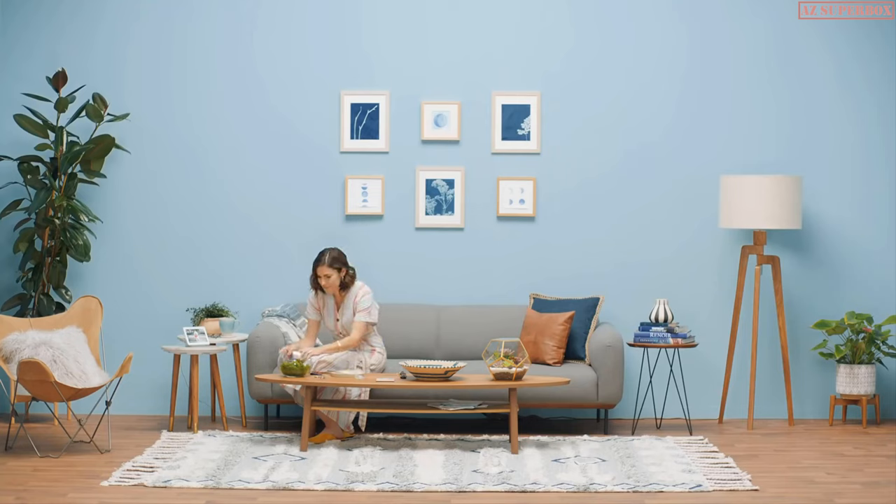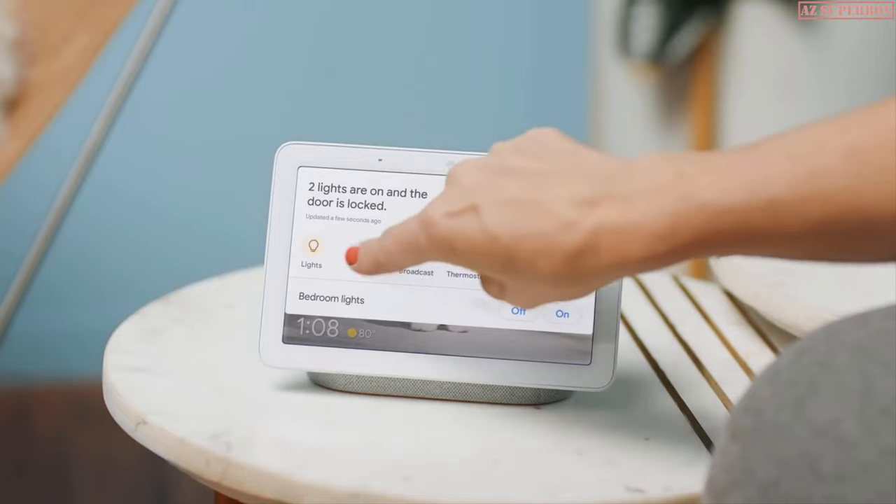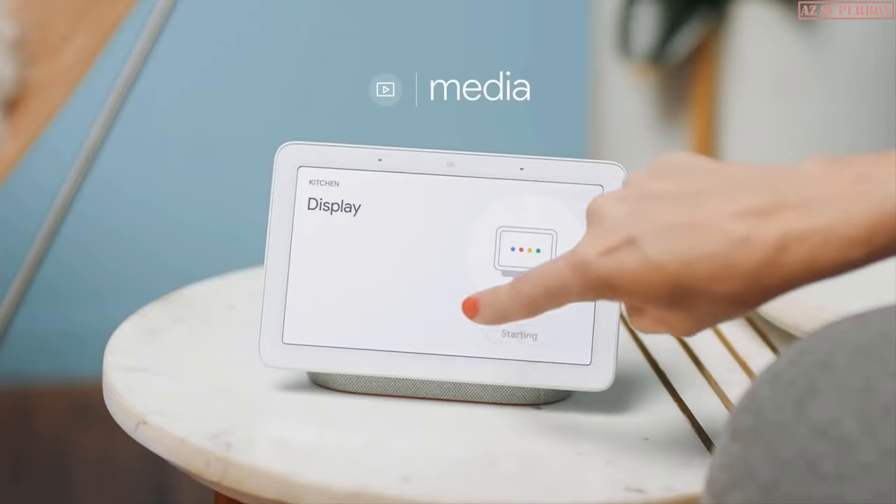Here's mom on her day off. All she wants is a little me time — just her, her couch, and her terrarium. But something's missing: tunes! So mom opens Home View, selects Media, and chooses which speaker she wants playing. And voilà — that's nice, isn't it?